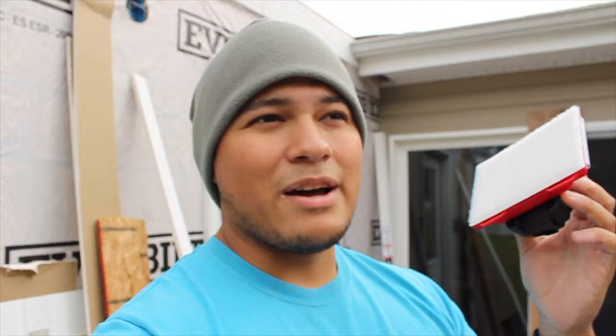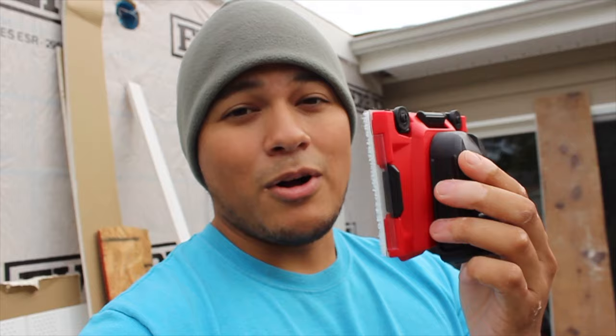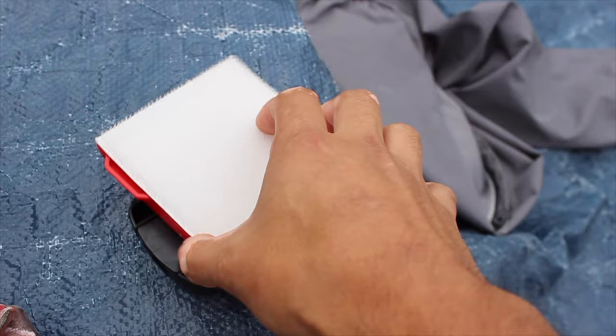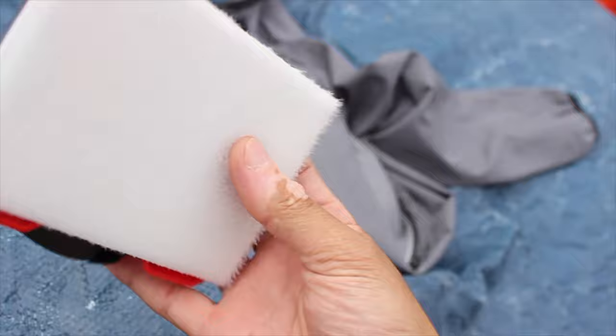That is why we went out and picked up this painters edger cutter thing — I don't even know what it's properly called — but there are a couple of different brands. This one is SureLine; I think it's only like four or five dollars. It's supposed to give you that perfect painters cut — a straight line — without having to mess with tape or worry about messing up. It's got a bristle pad, an attachment for a broomstick, and the refill pack is only a couple of dollars, so it's a very cost-effective method.